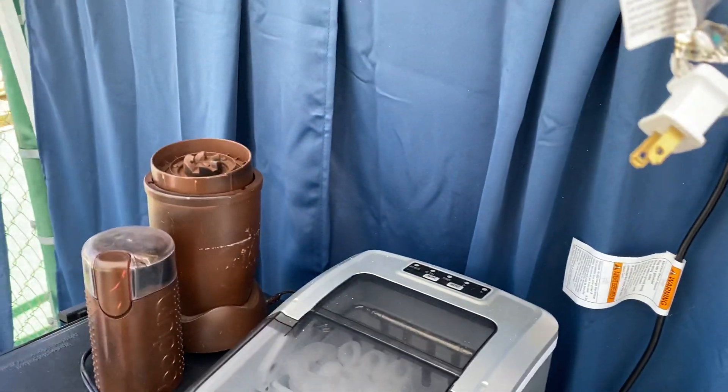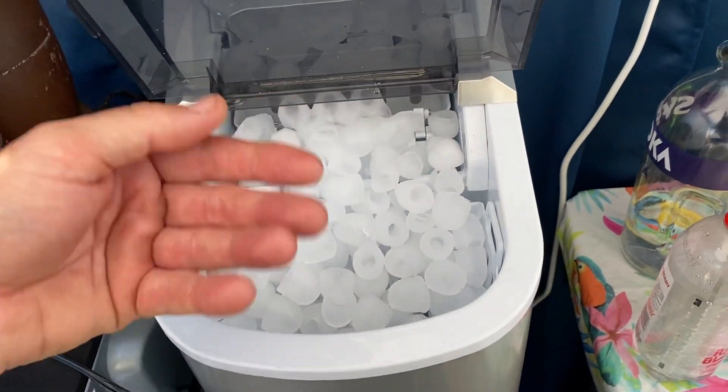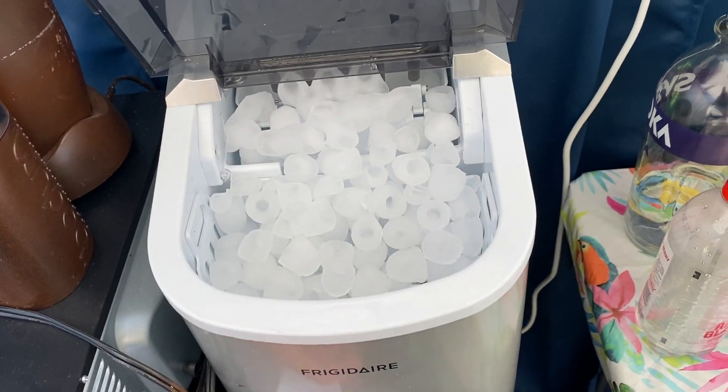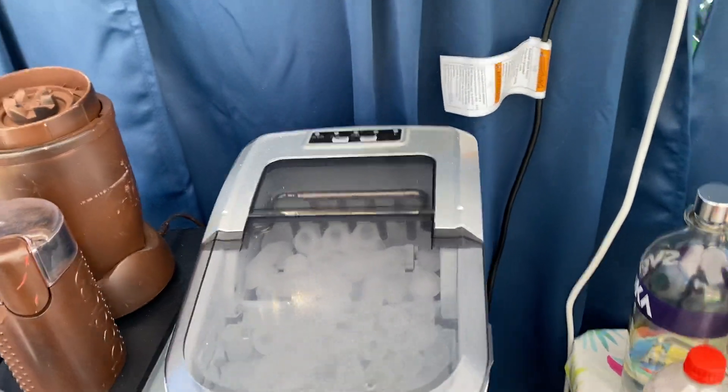It makes 26 pounds of ice in a 24-hour period. It just keeps making ice and dumping it out, and then it melts back down into water and keeps up the process. But once you got it set up like this, it really lasts a long time.